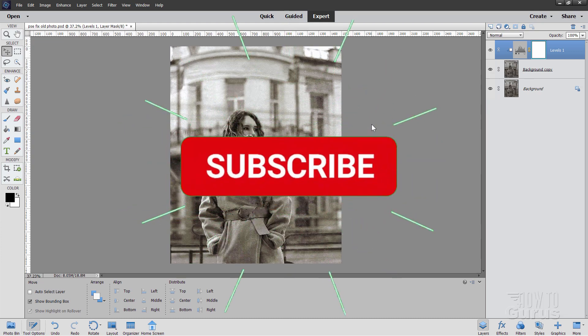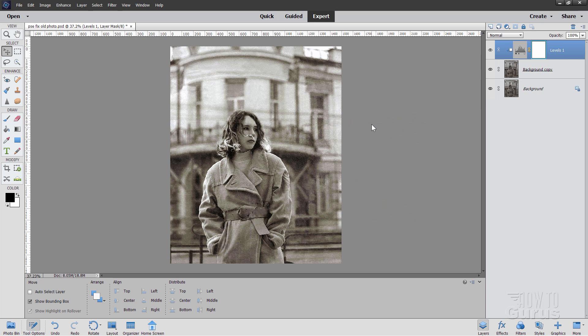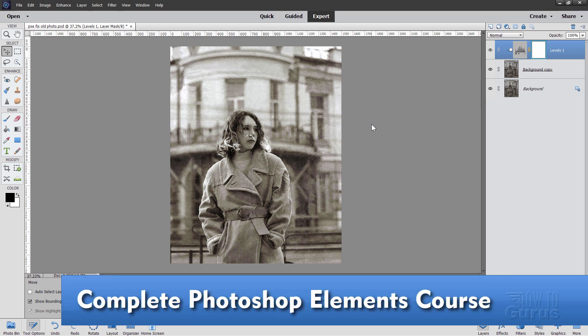If you like this video, make sure you hit that like button and click on subscribe. And take a look at my complete training course for Photoshop Elements — there's a link for that right down there in the description.